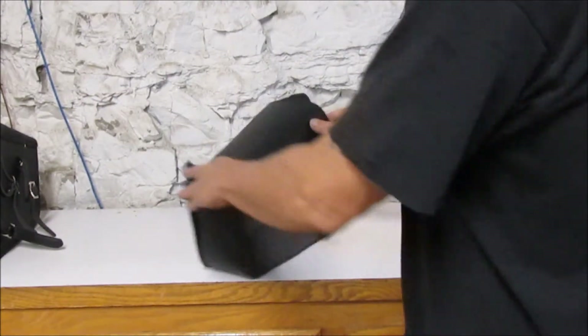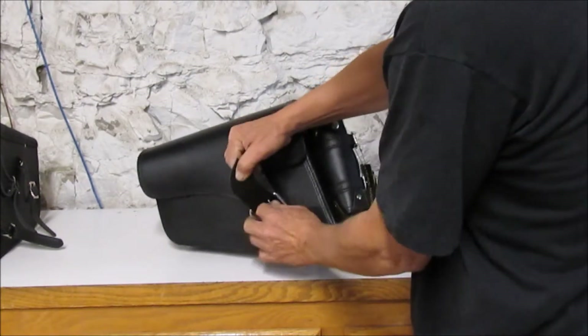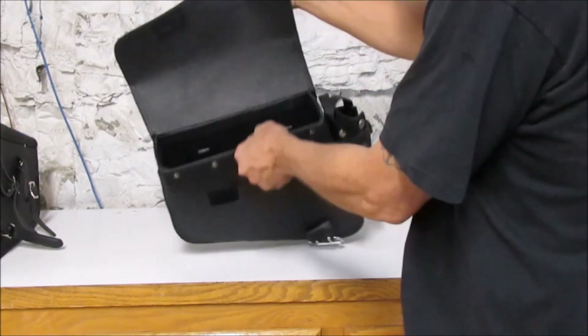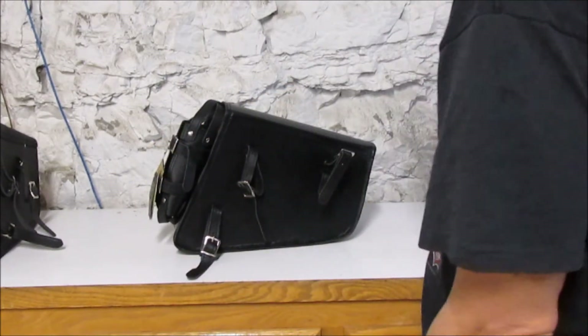This is the leather bag — our newest one. Genuine cowhide. It has a small pocket inside. Very nice bag, comes complete with a water bottle.